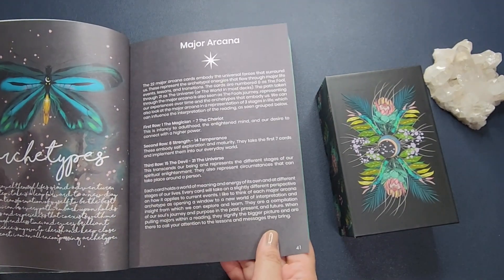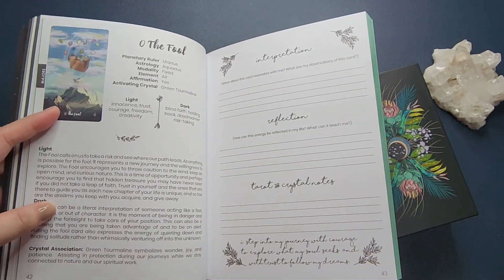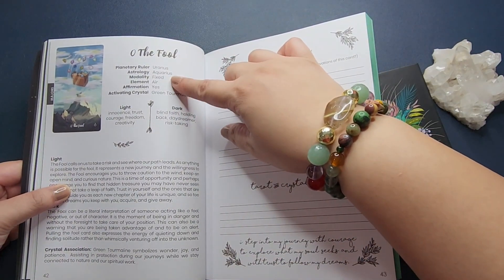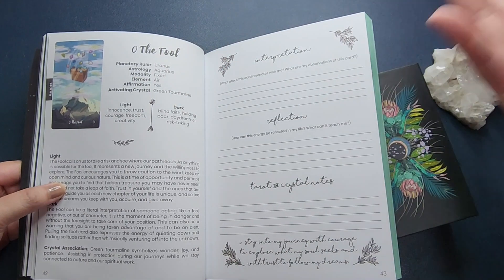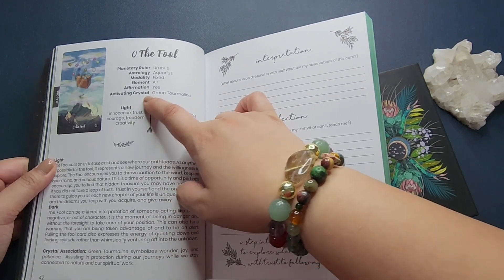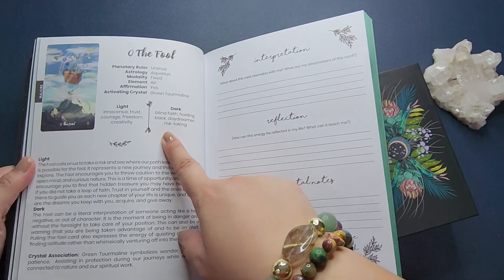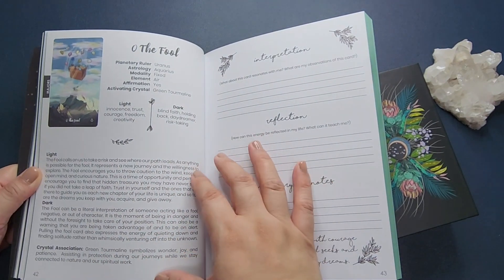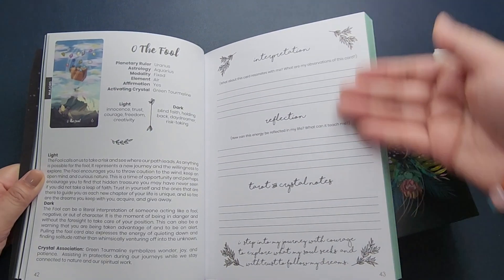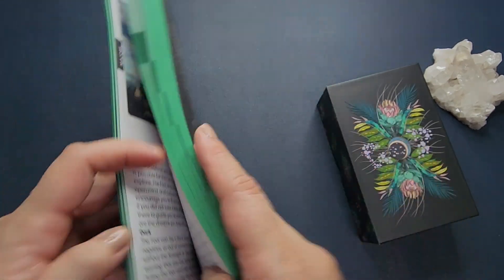Then you go into the meanings of the actual cards. For each card you have the planet or planetary ruler, astrology, the modality, element, affirmation, whether it's a yes or no card, and a crystal association. Then you have the light keywords, the dark keywords, and a more detailed paragraph for the meanings, along with crystal associations.